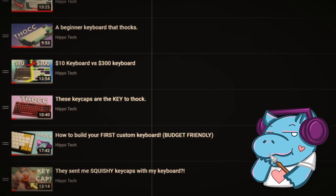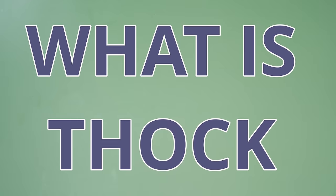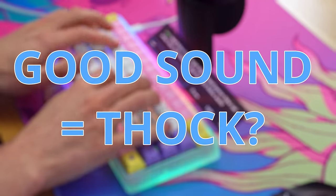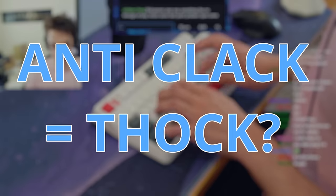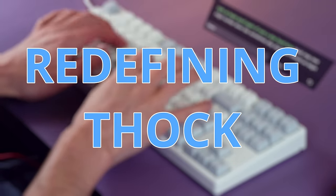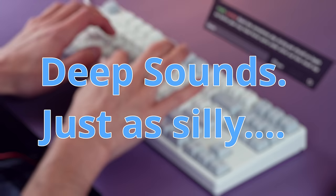But first, I have to rescind all of my previous videos and redefine the word thok. In the community, I've seen thok referred to as a million different things. Like, some people just consider it a good keyboard sound as thok. Some people say the opposite of clack, whatever that is, is thok. But I'm gonna rescind everything. Thok is just deep sounds. That's it. Deep sounds.